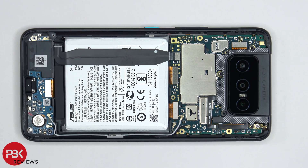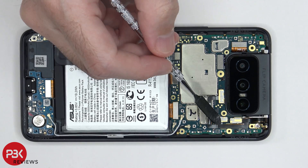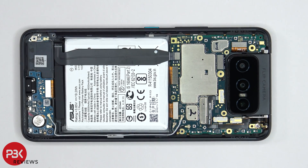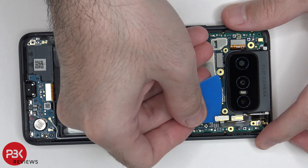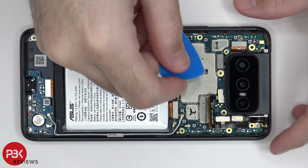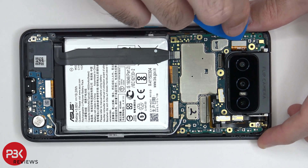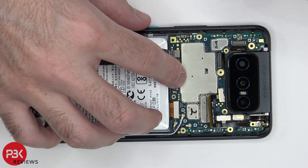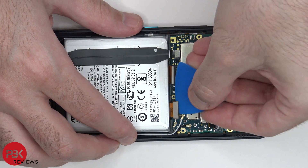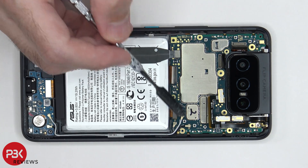Now the bracket on the top around the camera assembly can be removed. These three cables over here lead to the camera assembly for the cameras. There are also three coaxial cables over here in the corner, which have to be disconnected.